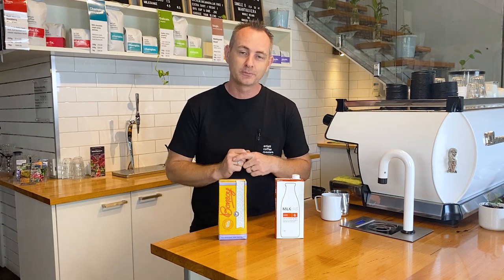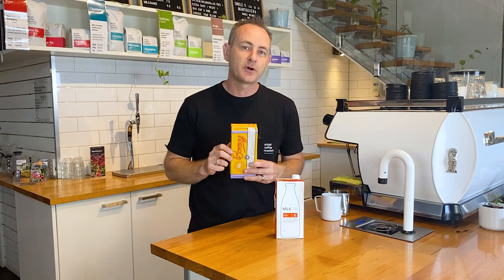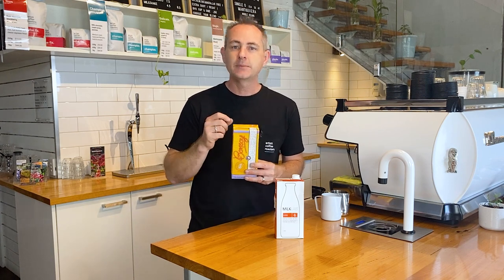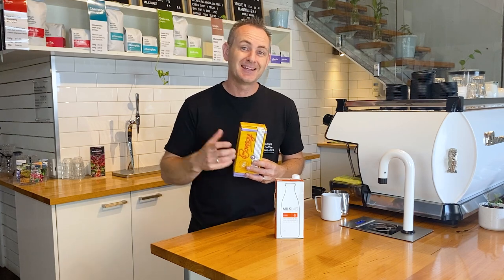Nice silky smooth milk. When you take a look at Bonsoy, on the packaging it says best served at 50 to 60 degrees. You don't want to overheat this up to 65 degrees — it will start to split and cause a reaction with the acidity of the coffee. And that's pretty true with most alternative milks. You want to keep the temperature down a little bit cooler. If you're new to it, maybe start around 50 and then work your way up to 60 degrees and see which results you can get.